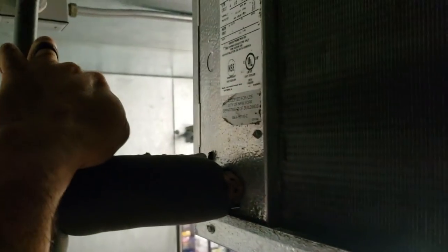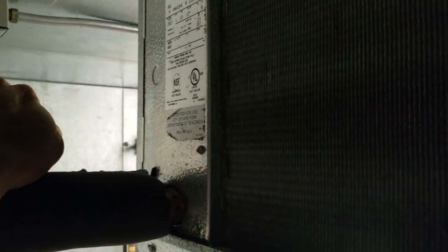Thanks to the brush and the Milwaukee sweeper, we've got a nice clean evaporator coil now. Looks pretty good — we've got it all cleaned up. That'll move some good airflow through now. We're going to go up there and see what kind of pressures we've got as this thing's starting to drop.